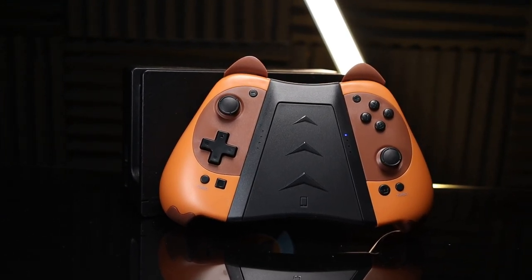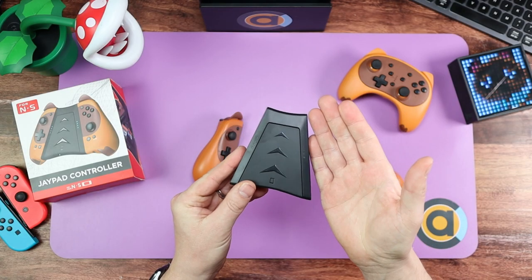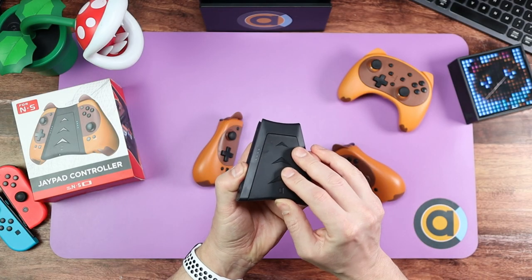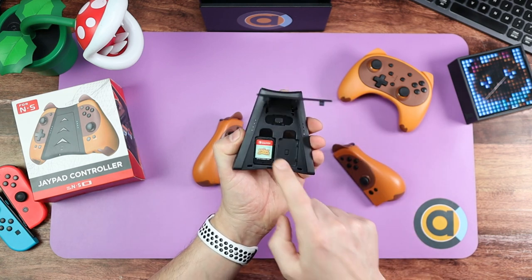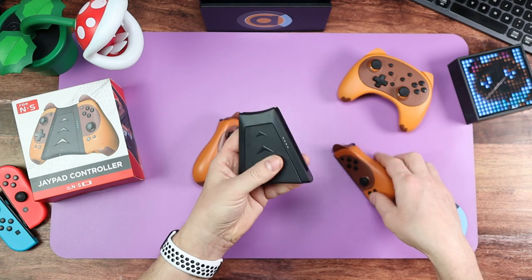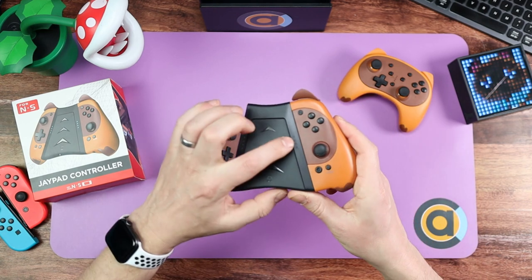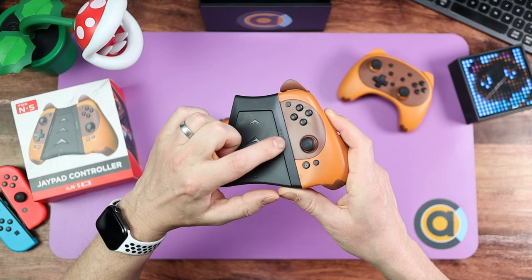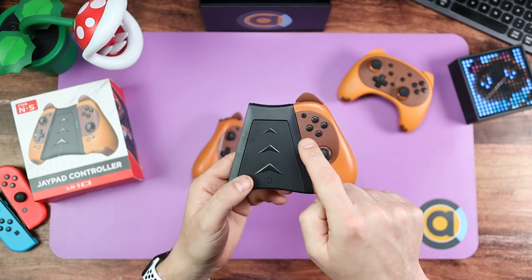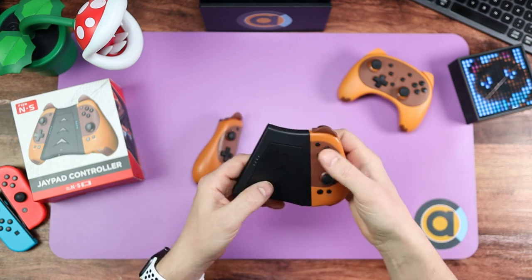Let's talk about this central piece first. This is what your Joy-Cons sit on — they clip in there. It's also got a special feature: if you flip it up, it can hold two games and a memory card as well. And it's got some electronics inside it. There are LEDs that will tell you whether you're connected to player one, two, three, or four, and for charging it will flash too — I'll show you that later.